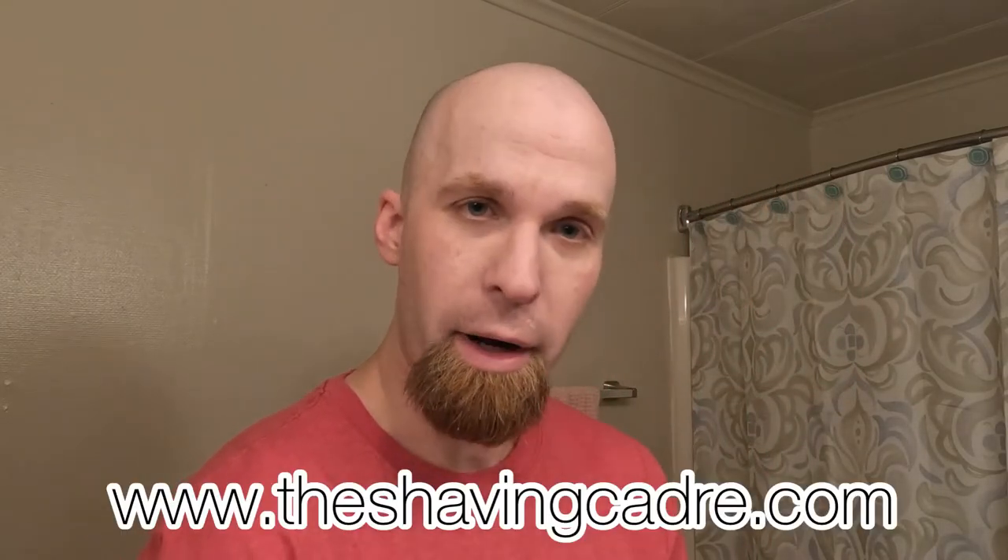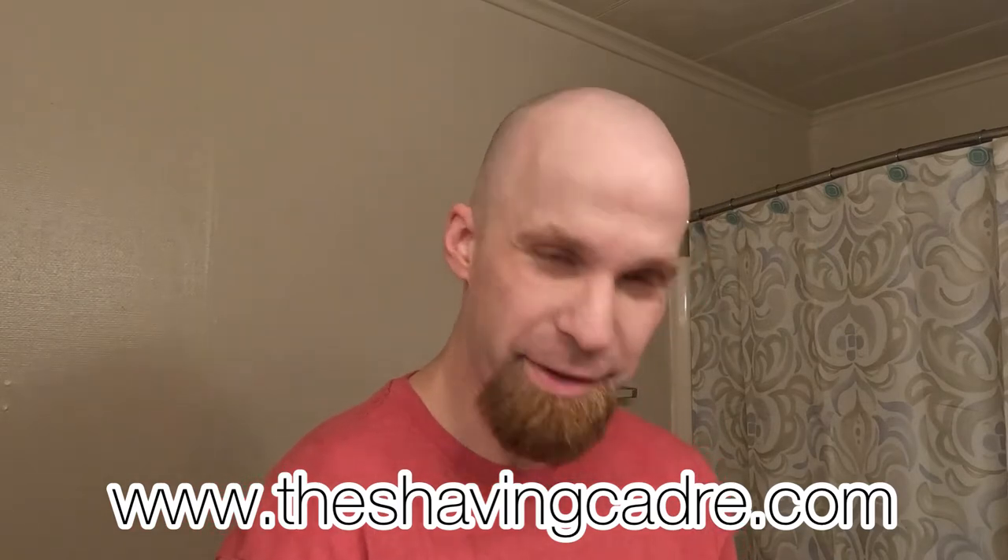I'm part of ShavingCadre.com, it's a wet shaving forum. Great bunch of guys, great bunch of YouTube characters. We got Long Haul Tanker, Bill M., Major Rich, Barber Dave, Nurse Dave, Scuttle Soap, and Luke E3262, also known as Matt. Go check out their YouTube channels and ShavingCadre.com.